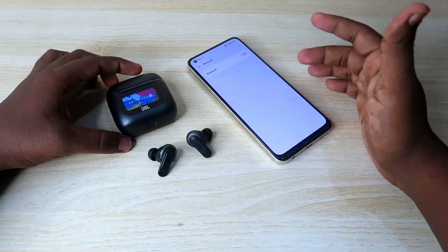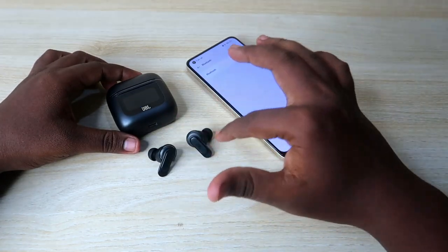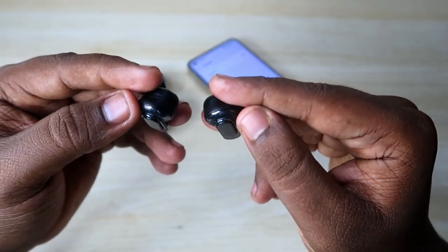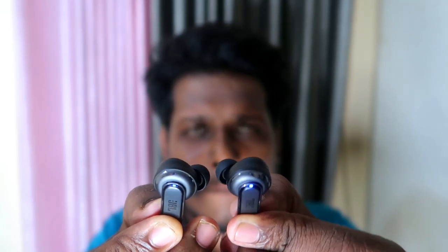After unpairing, turn off Bluetooth because the JBL Tour Pro 2 also supports Google Fast Pair, so you have to turn off Bluetooth on all nearby smartphones as well. Once you've unpaired from your smartphone, the blue light on both earbuds will blink. To start the reset process, you need to wear the earbuds first, because they support in-ear detection.